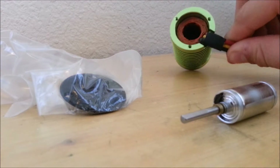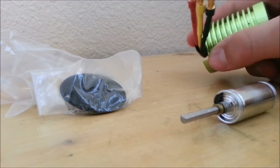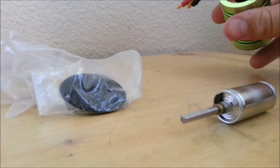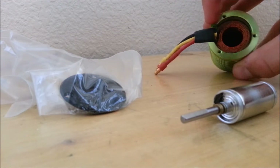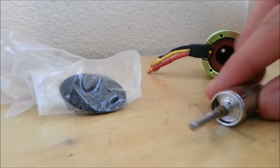If you have a motor similar to this, like a Tacon, where the leads go into the top and connect to the coils, there are going to be gaps here and here. Rocks are going to want to get in through those gaps and into the compartment where your rotor is spinning.